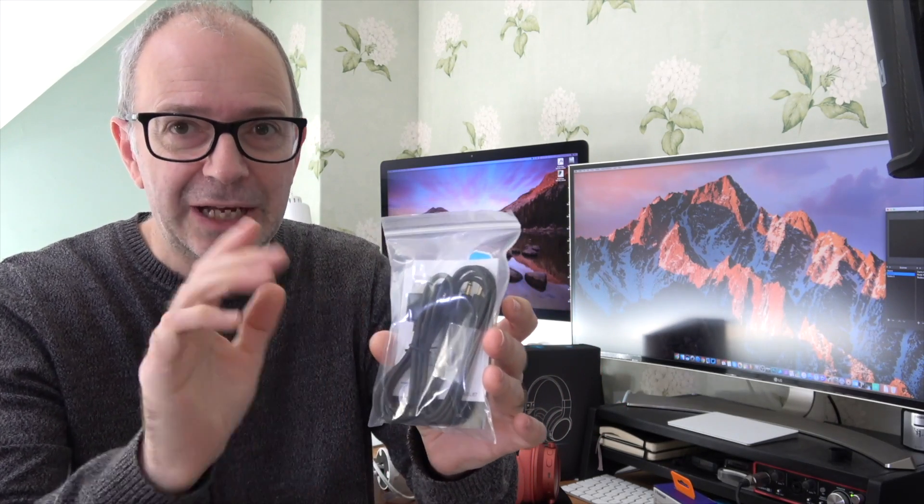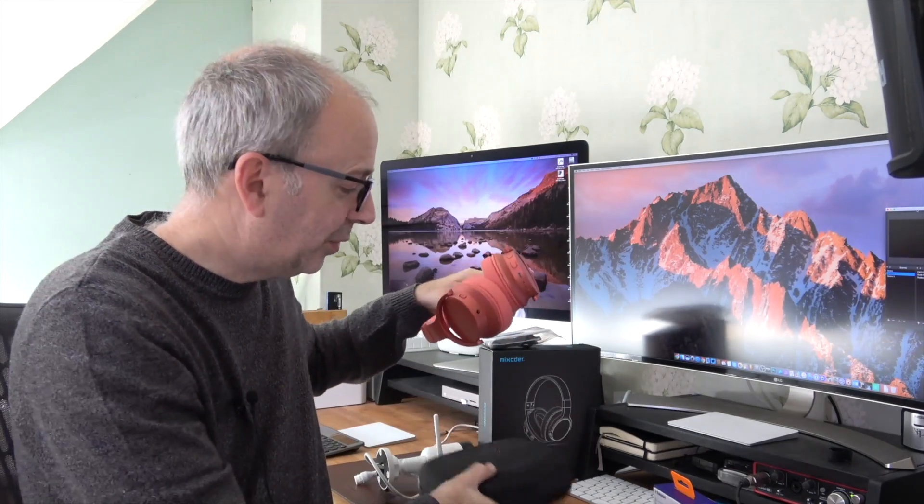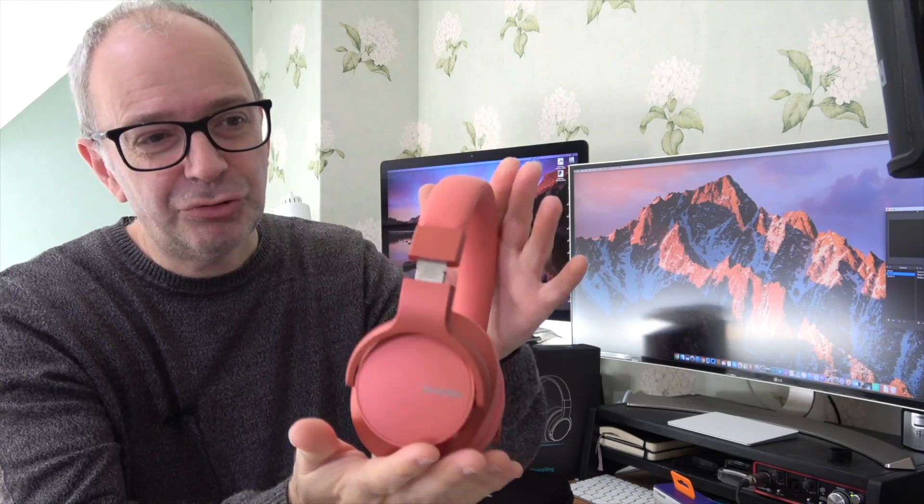Inside the box there's a little accessory pack with a wired cable so you can use these wired, a charging cable for wireless use, a small sticker, instructions, and a semi-rigid carry case with Mixtor branding. The headphones themselves have a really striking color — I'd call it a salmon pink metallic. There's very nice padding across the top and on the ear cups, it feels great. The ratchet mechanism on the sides is nicely weighted so they won't change size accidentally. They're extremely comfortable and block out a lot of external noise.